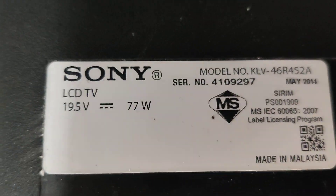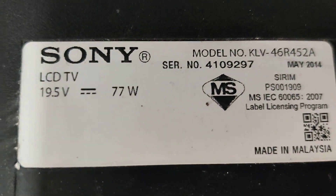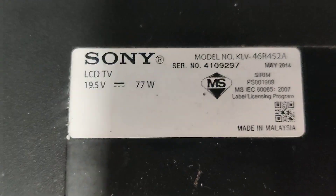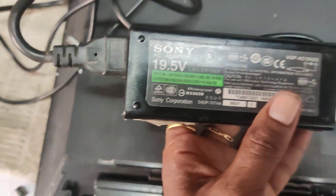This model has all the motherboards. The LCD TV is 19.5V and 77W. This is an inbuilt power supply. This is an adapter.